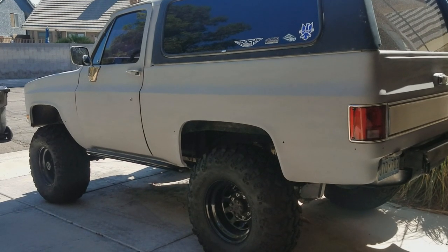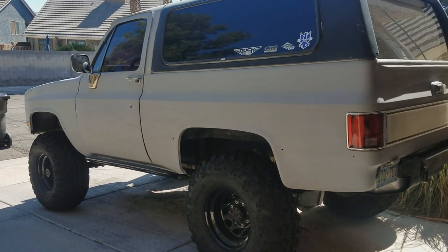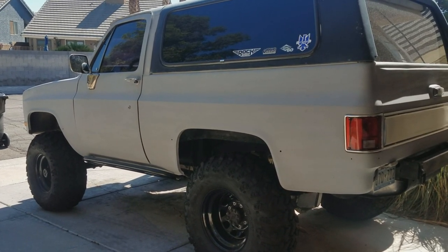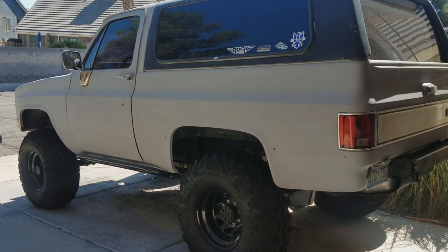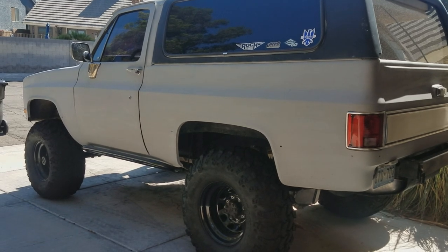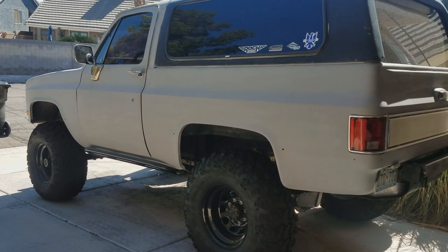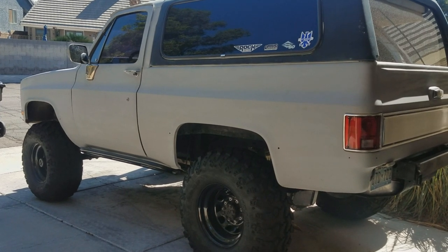What's up guys. So when I first got the Blazer three years ago, my original plan for it was to make it kind of hybrid — the idea was to make it something that I could take out and wheel, that would do pretty good on the trail, but at the same time I also wanted to make it my camping vehicle.